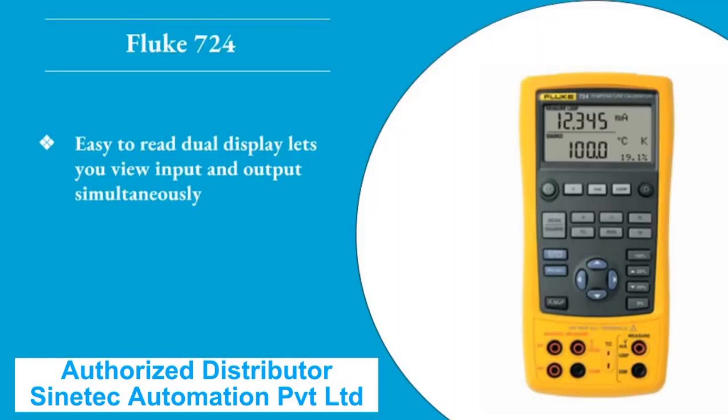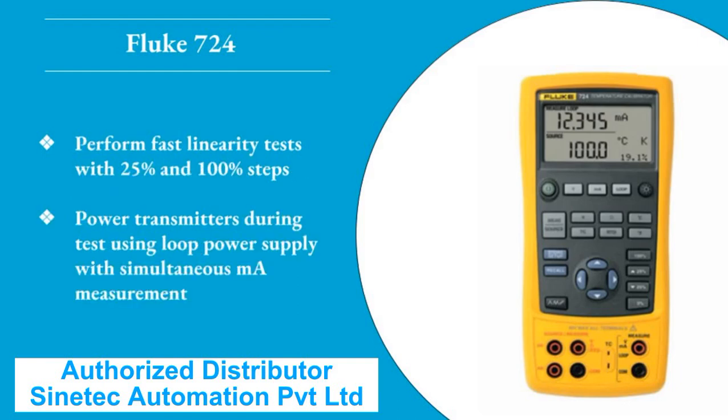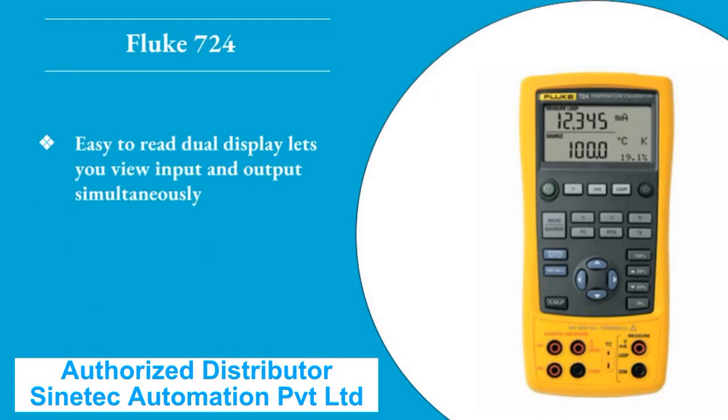Easy to read dual display lets you view input and output simultaneously. Measure RTDs, thermocouples, ohms, and volts to test sensors and transmitters. Source and simulate thermocouples, RTDs, volts, and ohms to calibrate transmitters. Perform fast linearity tests with 25 percent and 100 percent steps. Power transmitters during test using loop power supply with simultaneous mA measurement.